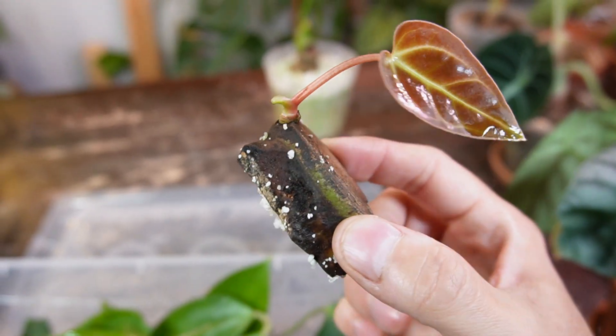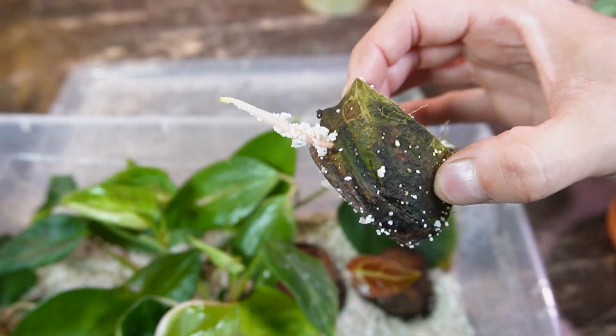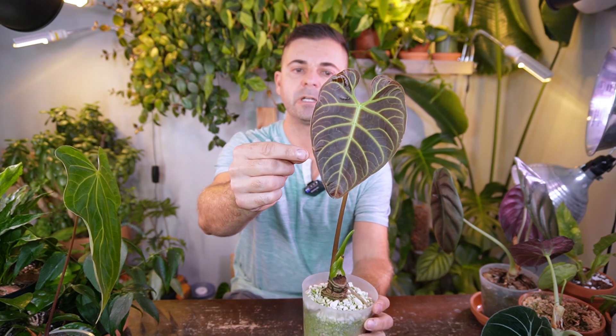When I propagated this I actually chopped it up into four sections — the top cutting went in perlite, and then I made three other little chunks for my perlite prop box. I'm relieved I was able to save this plant, and now I'm potentially getting four plants. This is probably my favorite Anthurium right now — my goal is to get those large massive leaves, and I'm super excited this one is giving me an almost flawless leaf with just one little deformity.